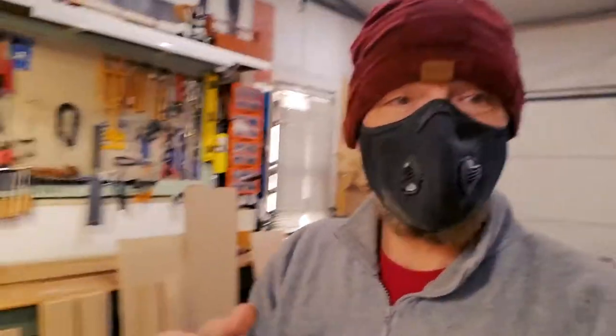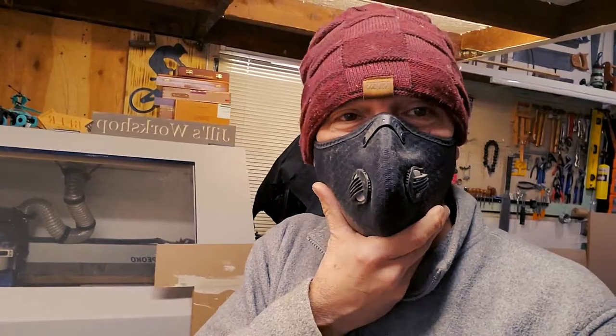Somehow this does not feel unnatural to me anymore, which is pretty sad — but yeah, MDF is nasty.